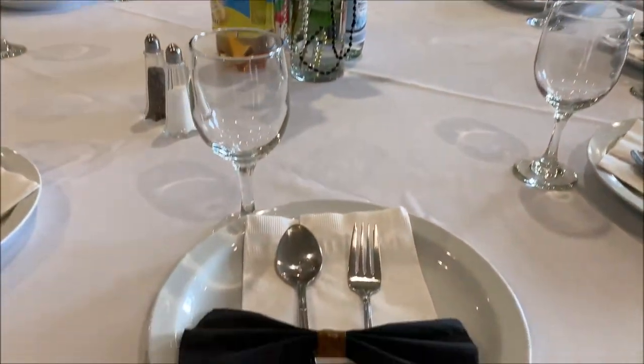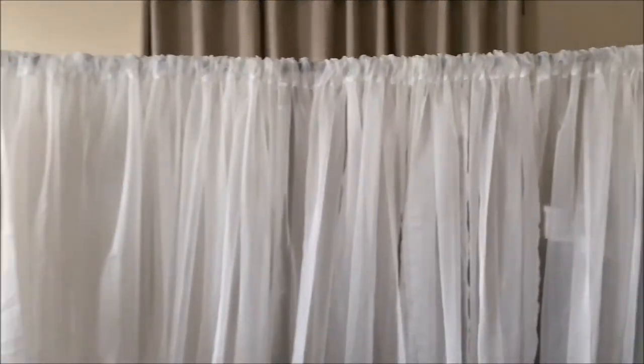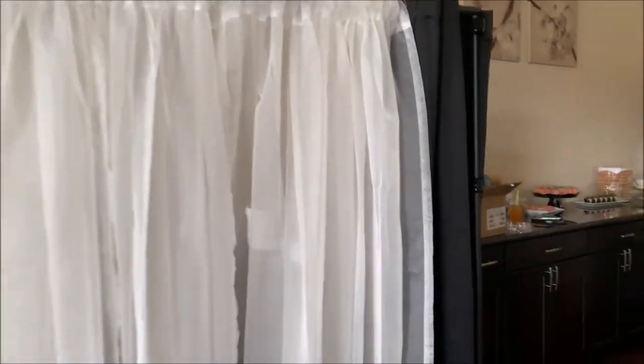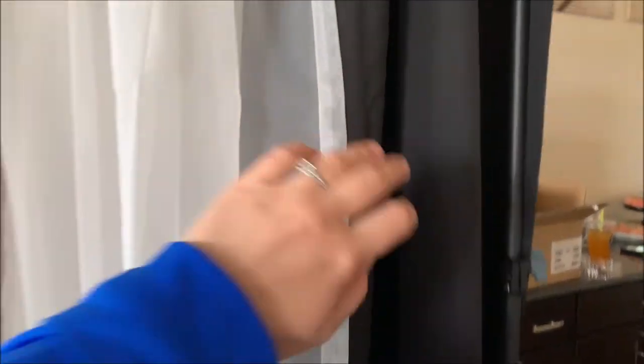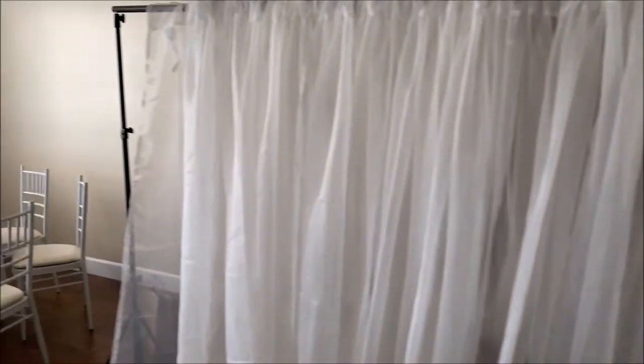We place those napkins on the plates. For the backdrop, my sister brought her backdrop stand — very useful to have on hand if you're planning to do multiple parties. I used white and black curtains.